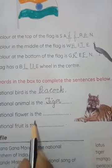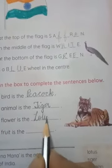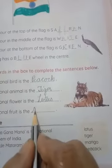The national flower is the lotus: L-O-T-U-S. Lotus. The national fruit is the mango. Mango.